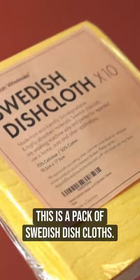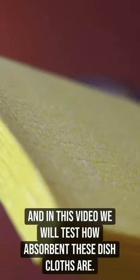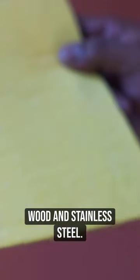This is a pack of Swedish dishcloths. These are reusable, and in this video we will test how absorbent these dishcloths are. This pack includes 10 multipurpose dishcloths, and you can use these on glass, wood, and stainless steel.